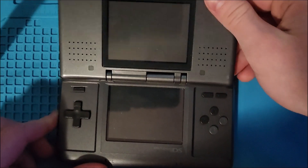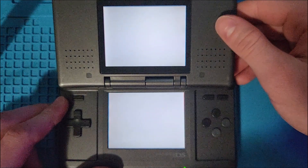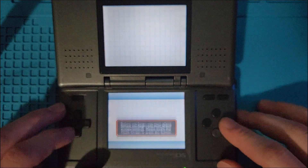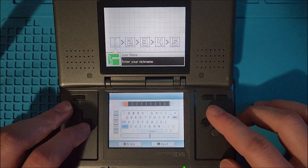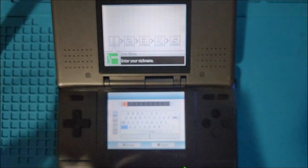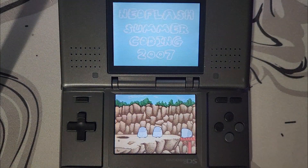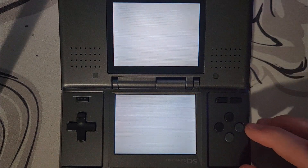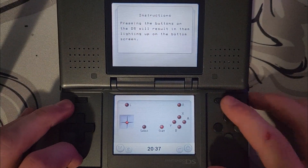Once finished, turn the system on to make sure it works. On the setup screen, do a quick test of all the buttons on the physical DS and also with the wireless controller. If everything seems to be working correctly, then we're done. I'd recommend doing more of an extensive test using a software that I'll have linked in the description. If any of the button inputs are not registering correctly, open the DS back up and double check that all of the points on the flex board are soldered down good and none of the points are bridged.